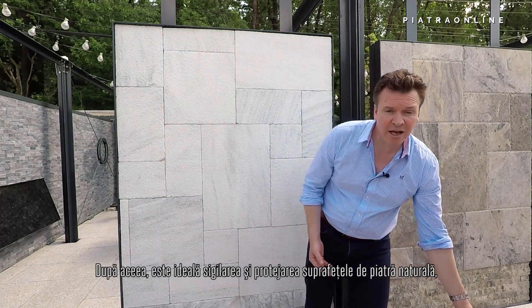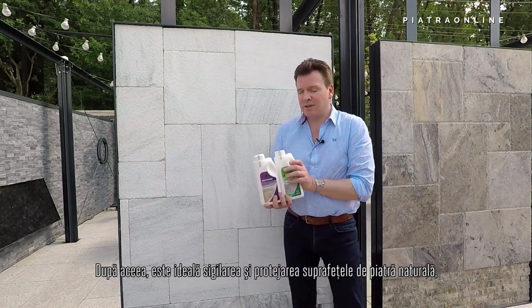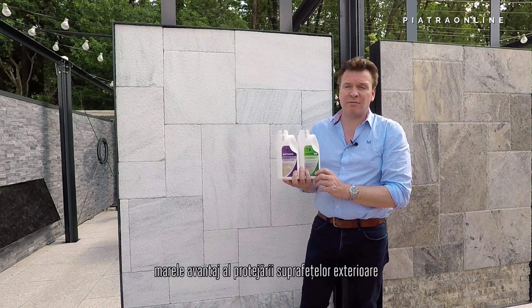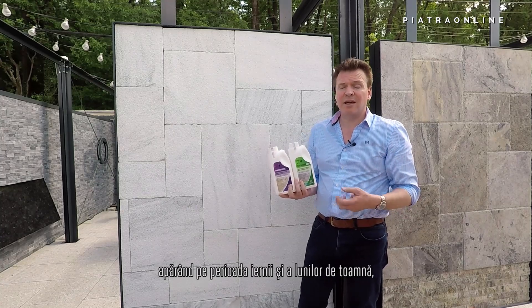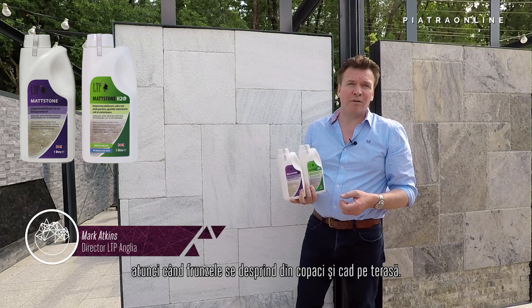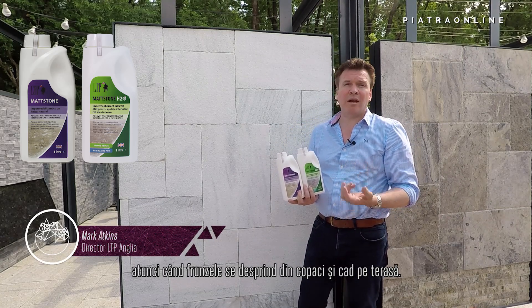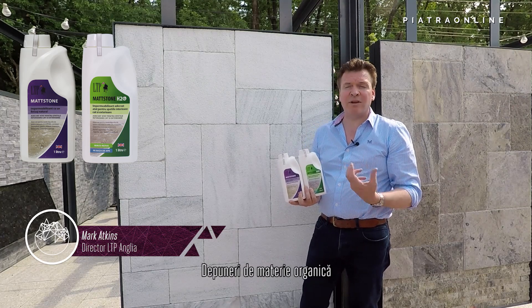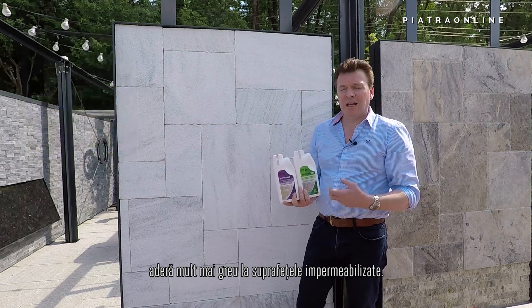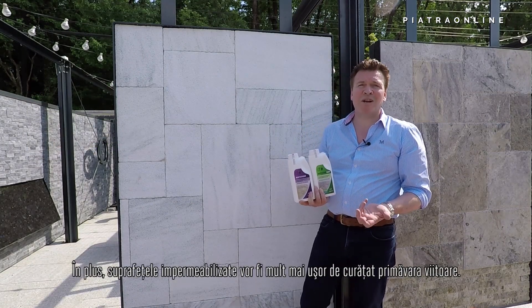Once you've done this, it's always a very good idea to seal and protect your stone surfaces. One of the biggest advantages of protecting your outside surfaces is when the next winter comes and during the autumn months when there's a lot of flora and fauna falling off the trees onto your patio. If you get a build-up of organic matter, it finds it much harder to take hold of surfaces that have been sealed. It also makes the surfaces much much easier to clean the next time spring comes around.